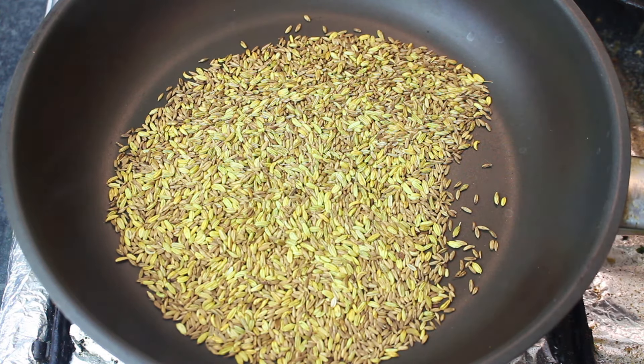I wanted to show you how beautiful the golden color it is. I will grind it.